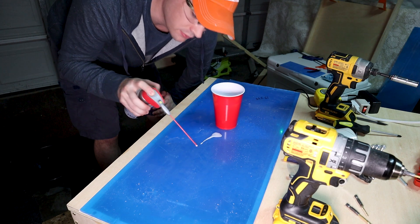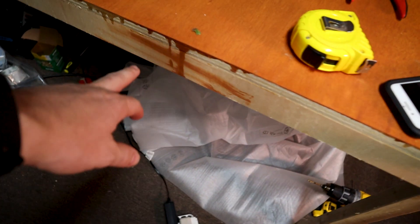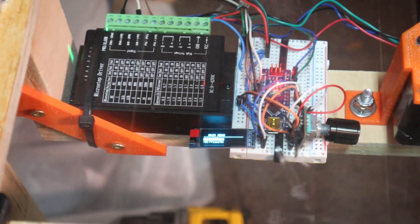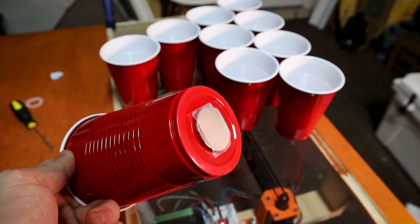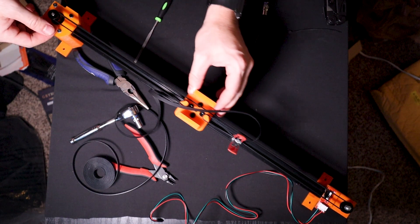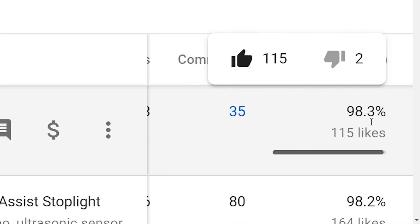In my last video, I was inspired to create a beer pong table that was automated in an unobtrusive way. Apart from the terrible staining job and the plexiglass on the sides, it looks like a normal table, but under it there's electronics, including magnets, stepper motors, and some 3D printed parts that move the cups around. I explain how it works a lot better in that video, so go check it out. This video, I'm going to build on top of that to make it more interesting as well as more annoying.